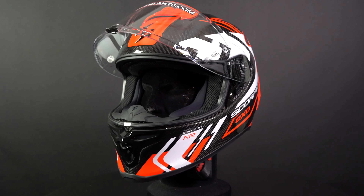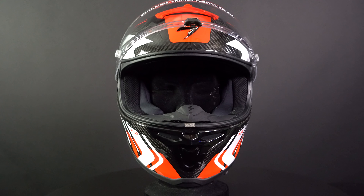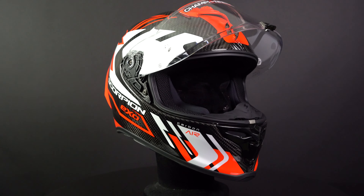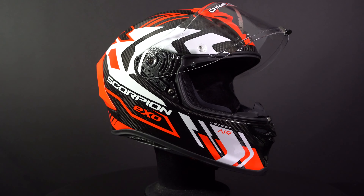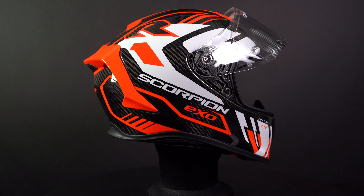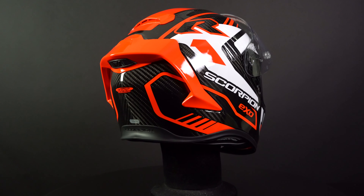The inner liner of the R1 EVO Carbon is Scorpion's Quick Wicked 3 Liner. This is a moisture wicking, antibacterial, removable and washable liner. This system allows you to change the thickness of the cheek pads, always ensuring a snug fit. The cheek pads are also equipped with an emergency quick release. The helmet is also prepared for a communication system and is glasses friendly.